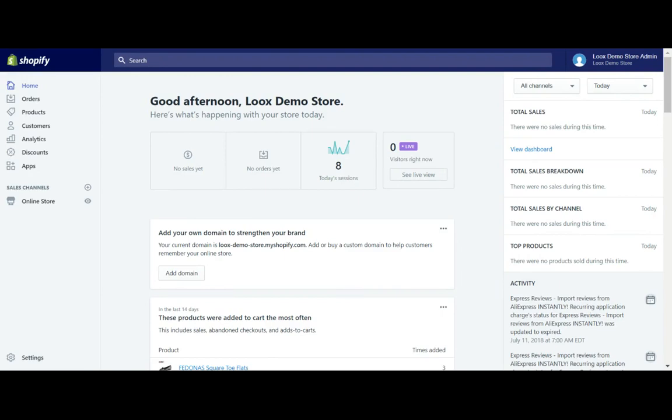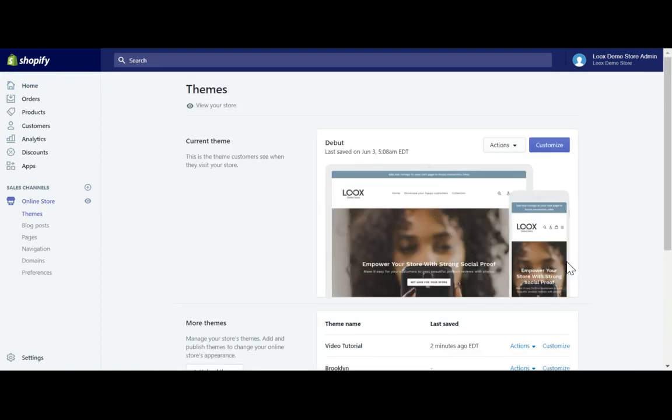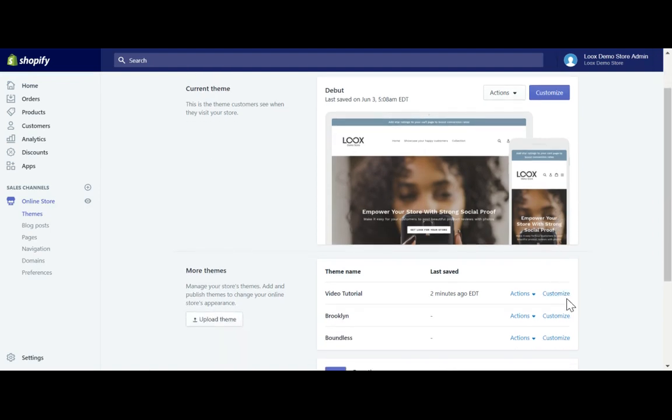First, you need to log into your Shopify store. Once you're on your homepage, you need to edit your theme. To do this, you click the Online Store menu right here on the left. Then, you click the Customize button on the theme you want to add the Looks widget to.